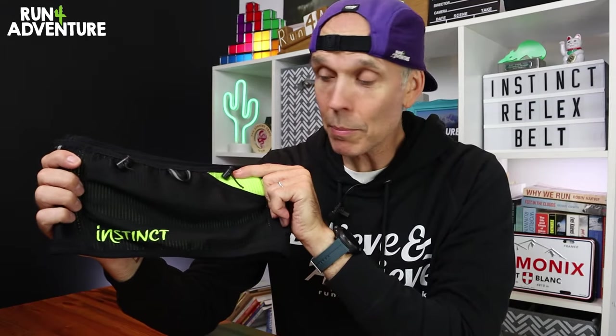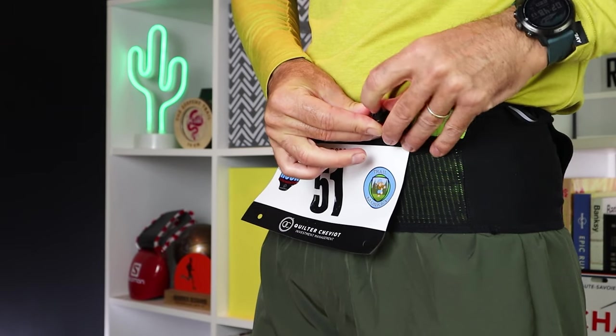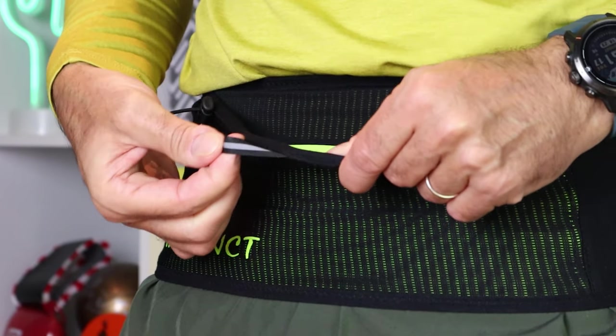Something I love to have on running belts is a race bib holder, so I'm glad the guys from Instinct have worked one into the reflex belt. There's also a handy pull tab on each pocket making it easier to access on the move, and a great finishing touch — those tabs are reflective, giving you a good level of high-vis for safer night-time running.